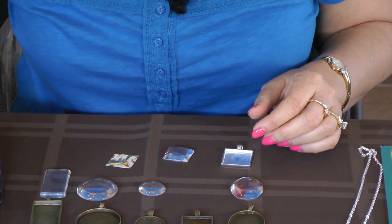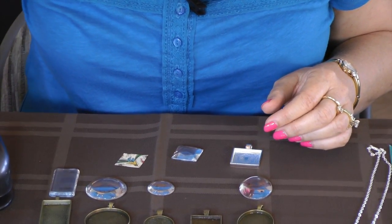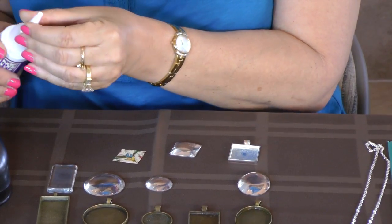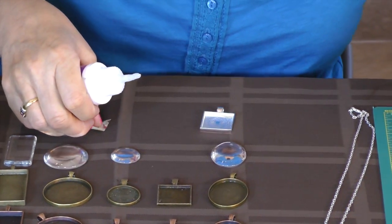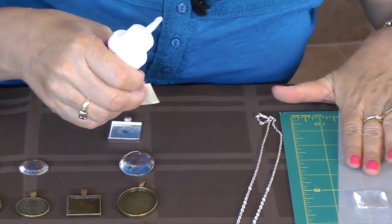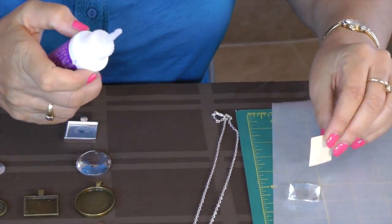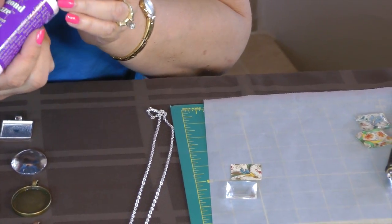I also have the diamond glaze, and E6000 is used sometimes mostly for just a regular pendant, as I use the diamond glaze in the tray. I always like to work on wax paper in case the diamond glaze gets all over the place.